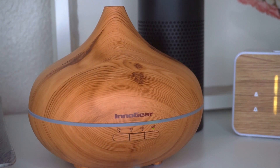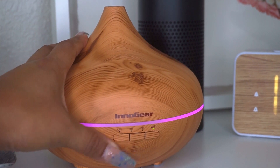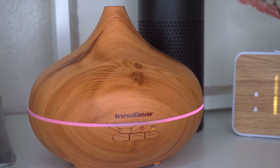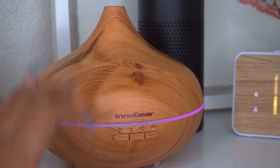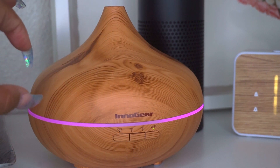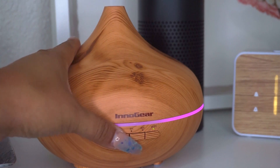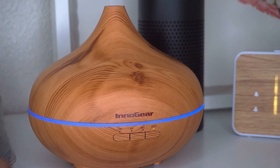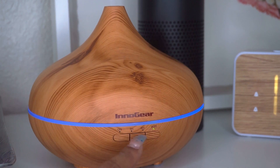So on the diffuser there are three buttons: the light button, Wi-Fi button, and mist control button. On the light button, if you press it, it will turn on the diffuser. On mine it starts off as colorful, which is my personal favorite, but you can control the colors and the brightness level — dim or brighter. In the middle is the Wi-Fi button — press it and wait till the green light blinks, which means it's ready to connect.